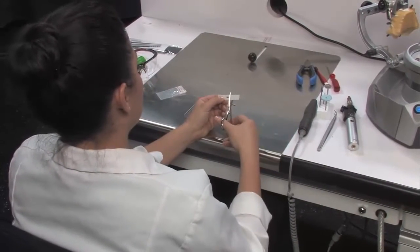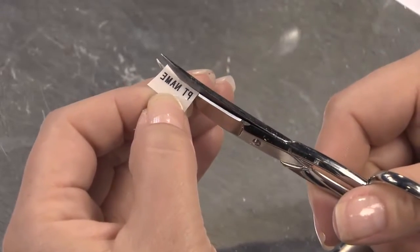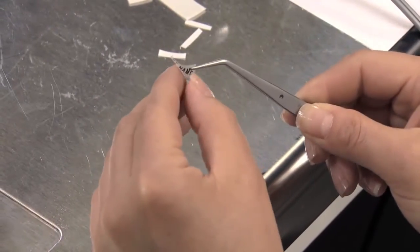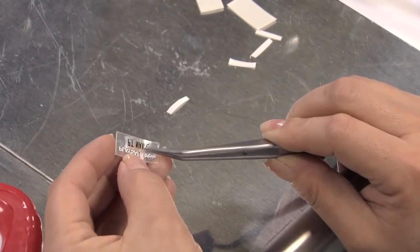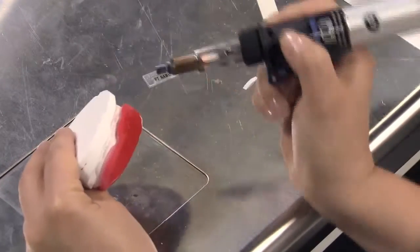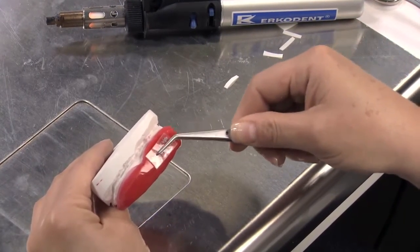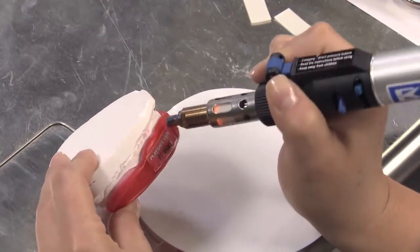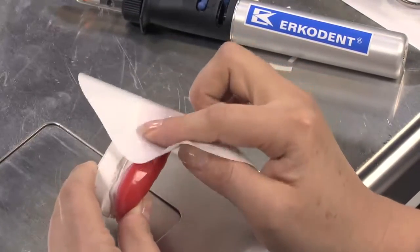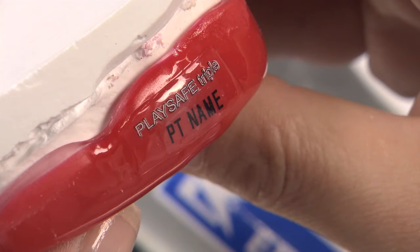To add a patient's name to the PlaySafe Triple, print the name with an electronic label maker in mirrored print mode on a clear label. Trim the label to minimize excess space around the name. Remove the backing to reveal the adhesive side, then carefully apply it to the back side of the clear PlaySafe Triple label. With the hot air burner, heat the area of the appliance where you wish to apply the label — this makes bonding easier. Apply the label to the heated area with tweezers and gently press it in. Heat the label again with the hot air burner, then use a UZF sheet to apply pressure. Switch off between heating and pressure with the UZF sheet until the label is properly seated.